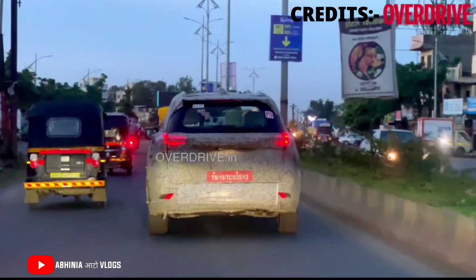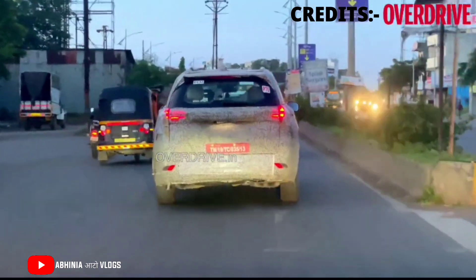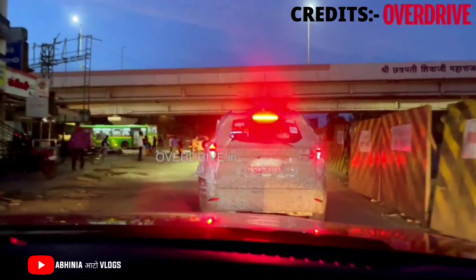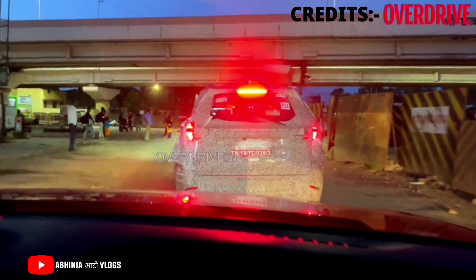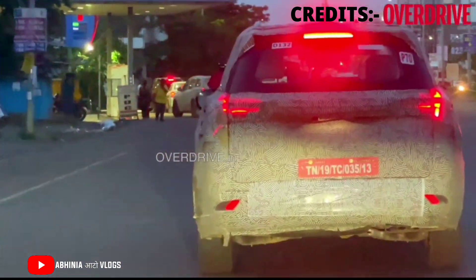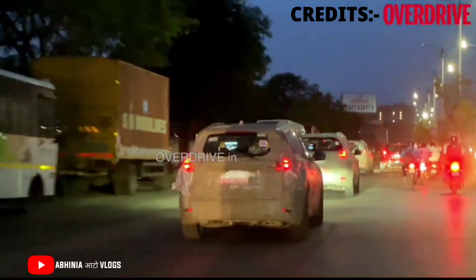Looking at the rear, there is a sharkfin antenna, a high-mounted stop lamp, a spoiler, rear wiper and washer, and a camera. The number plate placement is on the bumper, and the LED taillights have a matrix look with sequential indicators similar to the Audi A6, giving the car a more premium look. There are also reflectors mounted on the bumper.